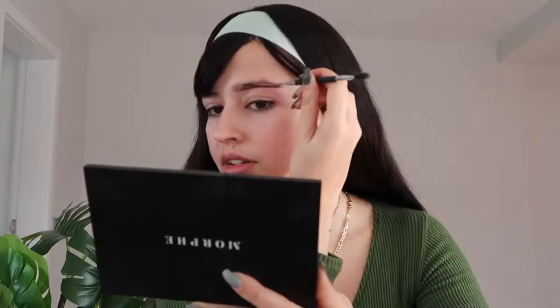We're going to use the Stilas Smoky Quartz gel eyeliner, and basically you come from here and drag it in a straight line like this. You can actually elongate this as much as you want to look even more snatched. Now we're going to do the same thing on the top.